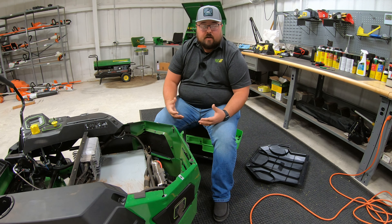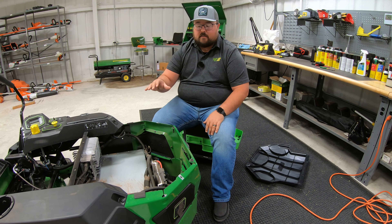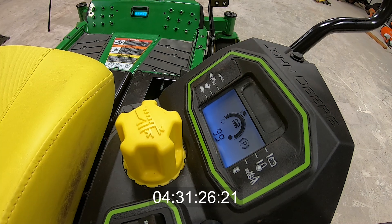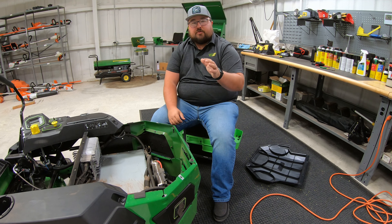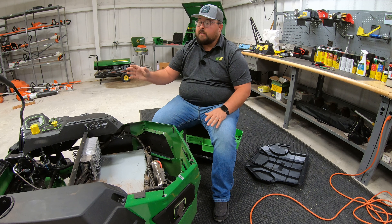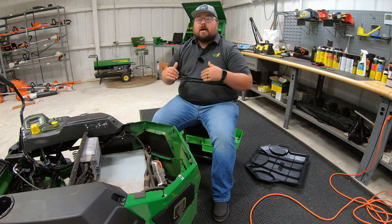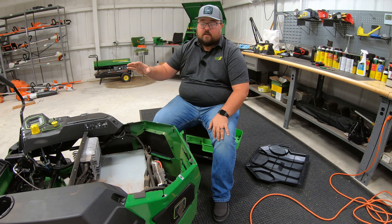As for charge time, dealers will say six hours, but in our test we got a charge time of just under five hours — right at four hours and 50 minutes from zero to 100 percent. Another interesting feature: when you run the battery all the way down to zero, you have what's called go home mode, which gives you just enough battery life left to get back to the charging station or trailer.